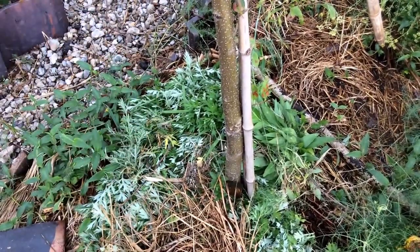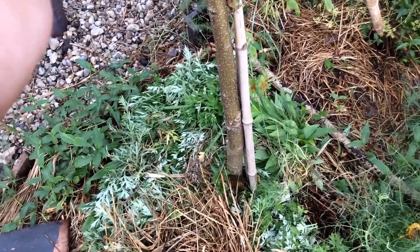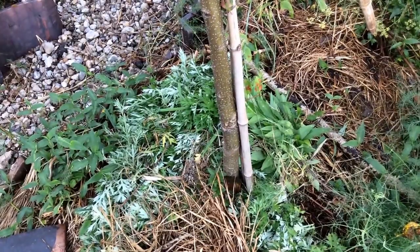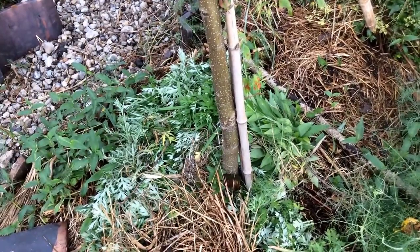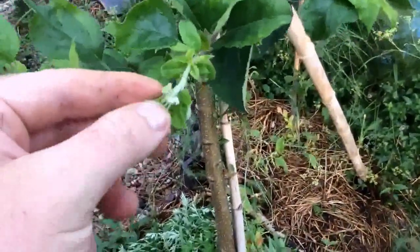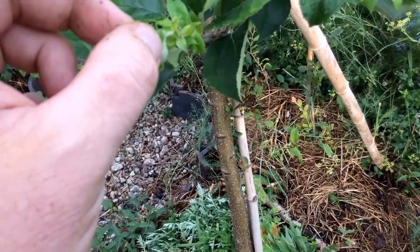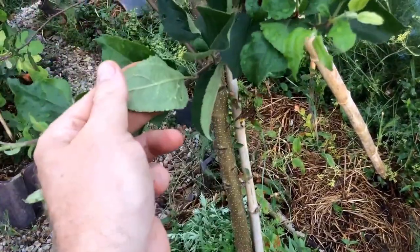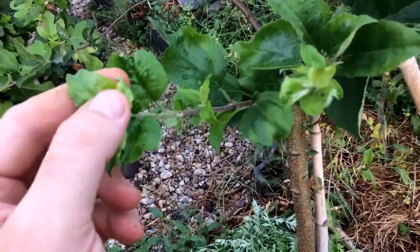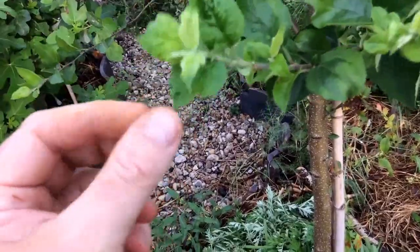The idea is the tree will intake the wormwood and the new growth will have the wormwood taste in the leaves. Look at all these little aphids under here — they're enjoying the new leaves. But they'll think 'this tastes like wormwood, no good!' The older leaves are fine; aphids just love the new growth, which is about 90% water.